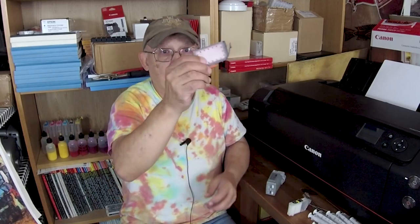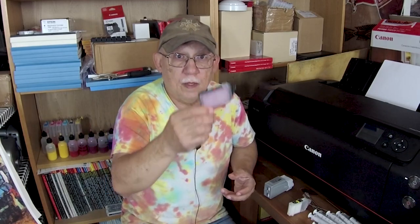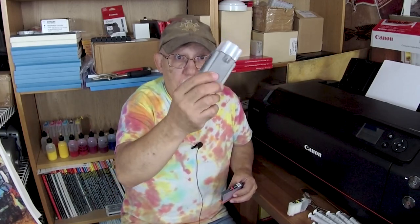Now, Pro 10 cartridges and Pro 1000 cartridges — do I fill them when they reach low? No. You know why? There's no sponge in these. This has an ink bladder, an ink bag if you will. This is just a container holding liquid ink. You can run these two until they are empty.